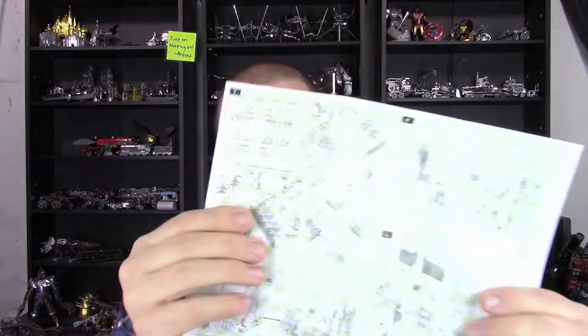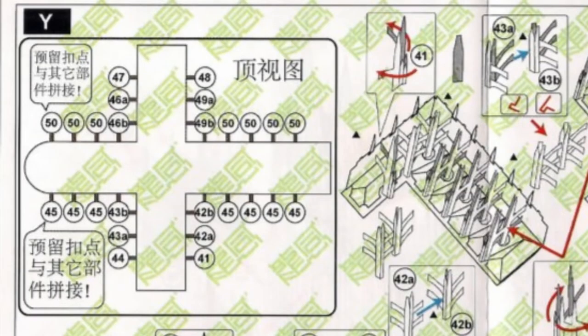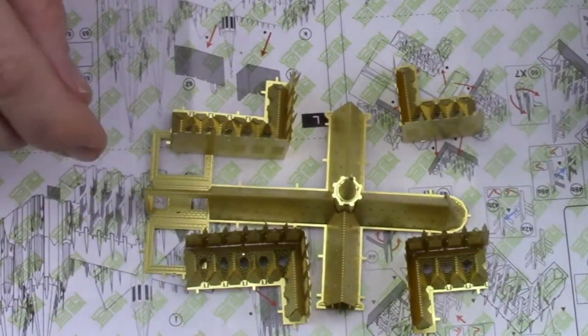On the plus side of the instructions, one thing I do like is right here at the top corner in section Y when you're putting together all the different flying buttresses. It can get confusing knowing which part goes where, but they have a top-down view that shows the number of each part and where it goes. When I got to that point I took some time and laid out the four different sections to make sure I knew which one was which and which one went where, then worked on them one at a time following this map. That part was laid out very nicely and not hard to understand.